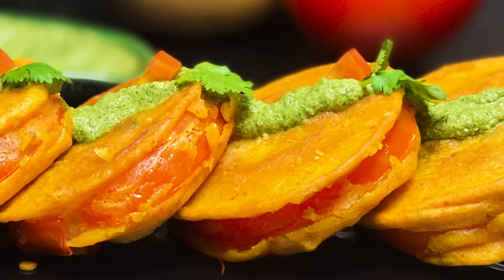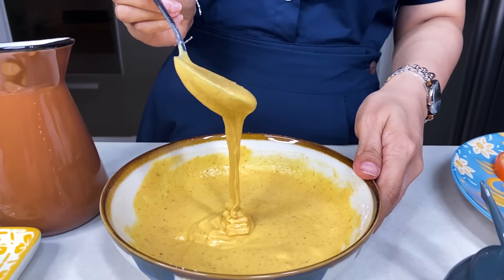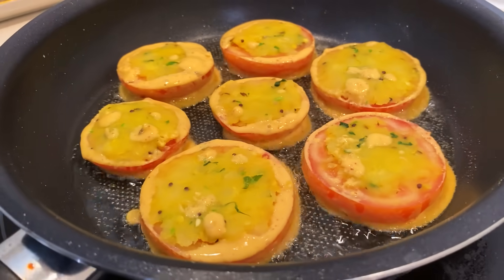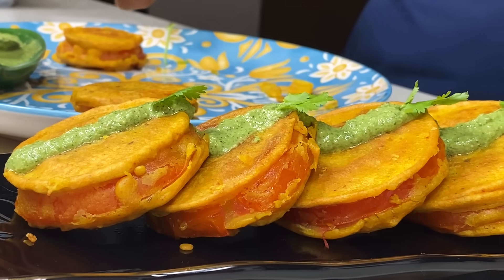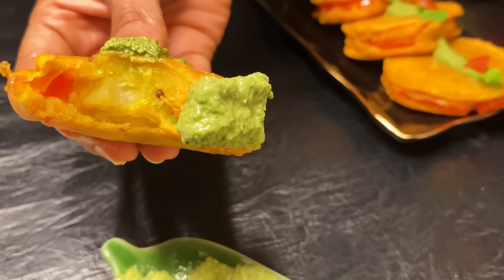Today's recipe is a perfect monsoon recipe. We are making stuffed tomato rings. This recipe has been inspired by the tomatoes — they are usually deep-fried, but I have made these rings without deep-frying. Let's start making it.